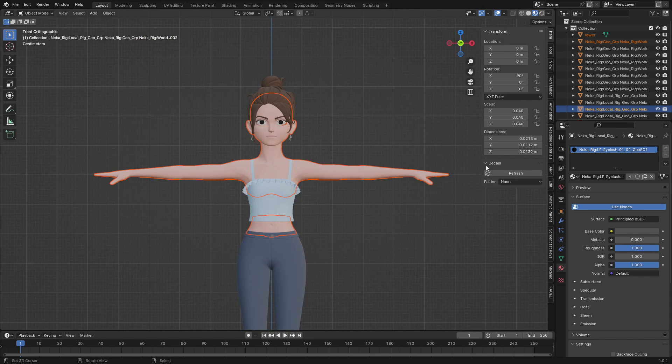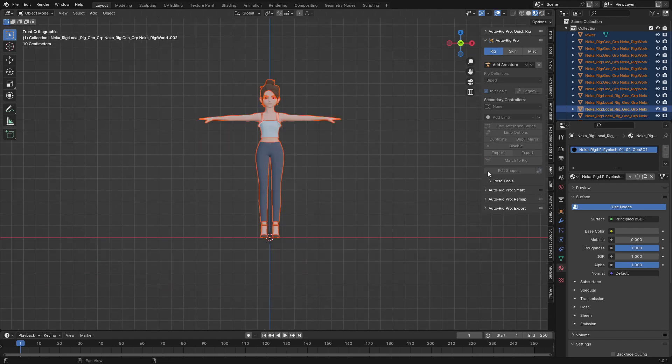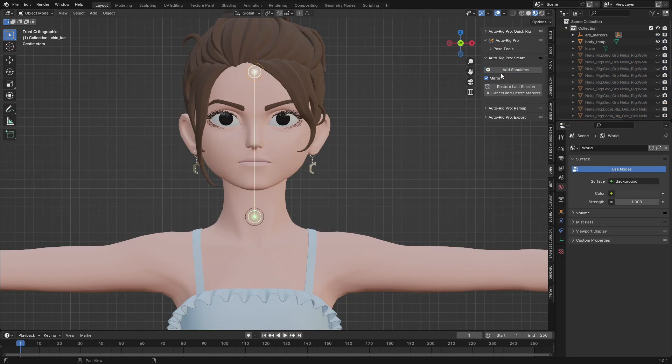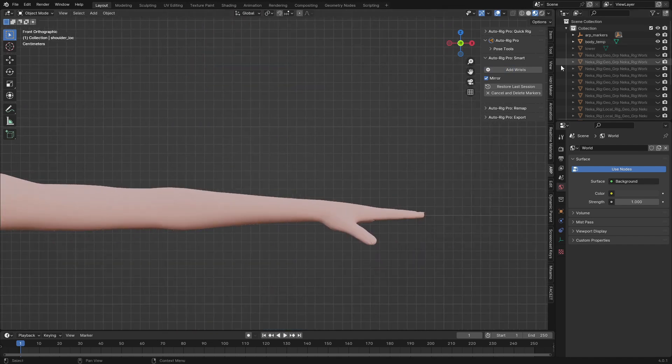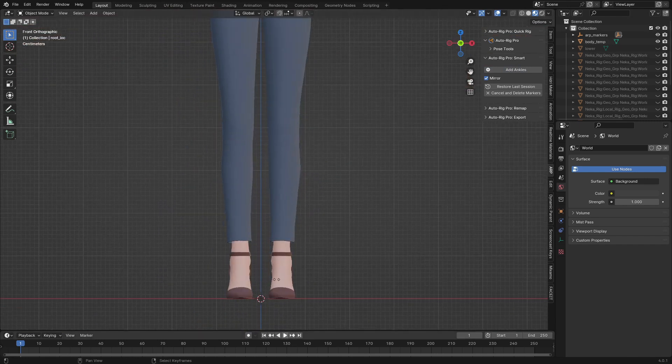When I go to my tab here I can see I have Auto-Rig Pro. I'll press A to select everything — we can see we have Auto-Rig Smart, which is the one we're going to use. I'll click on 'Get Selected Object' and choose 'Full Body'. I'm going to align this to the neck, this one to the chin, the shoulder goes to the wrist, the spine, and this goes to the ankles.